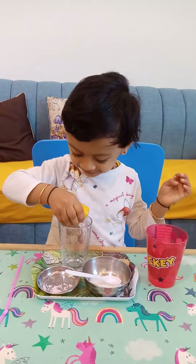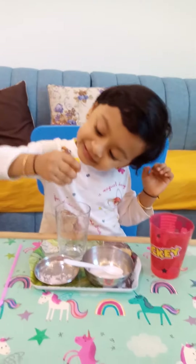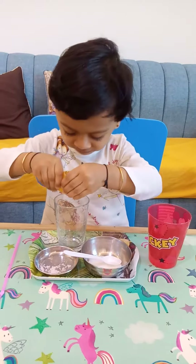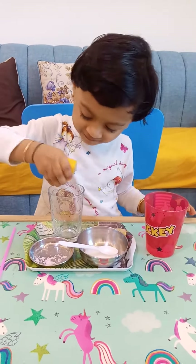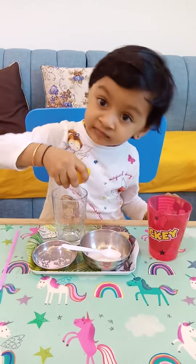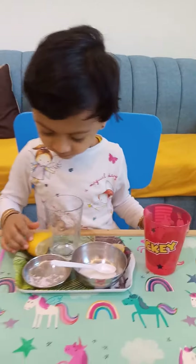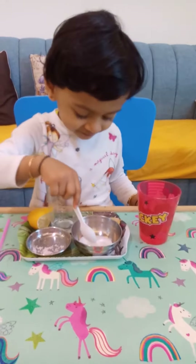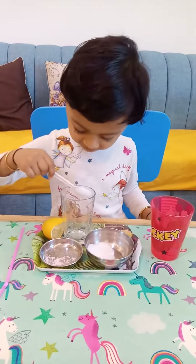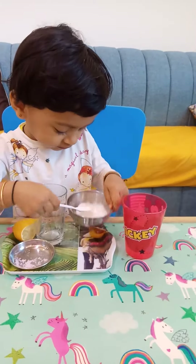What are you making? Lemon juice! Lemon juice kiss ke liye? Daddy ke liye, Father's Day ke liye. Okay, squeeze, squeeze — juice nikalo, very good. Enough. Now put the sugar — two spoons of sugar. Dalo acche se dalo, hold it. Good.